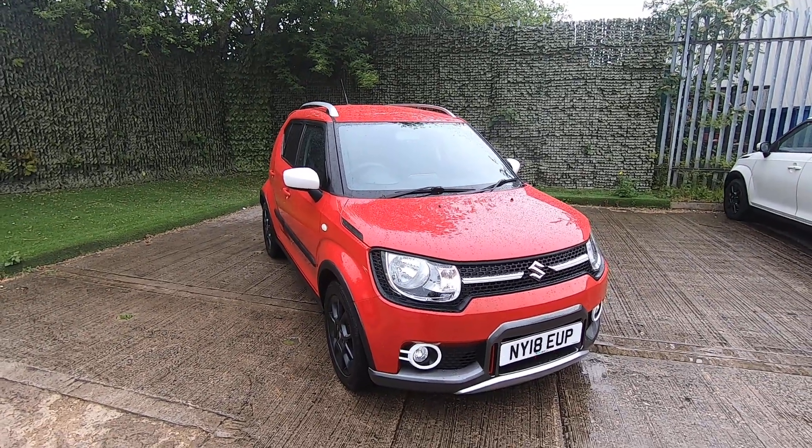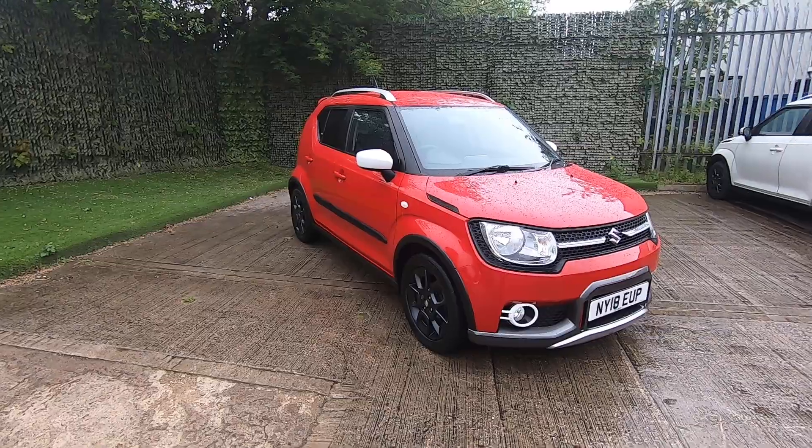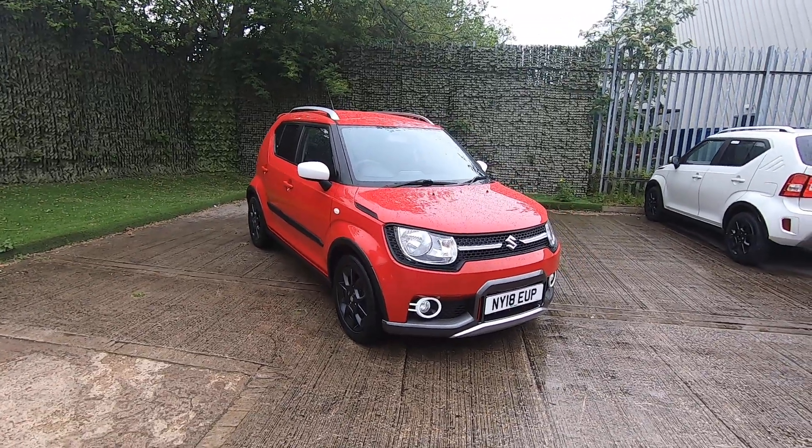Hello and welcome to Luskin Motors walk around video for the Suzuki Ignis. This one is a limited edition called the Adventurer.